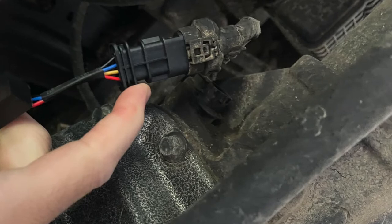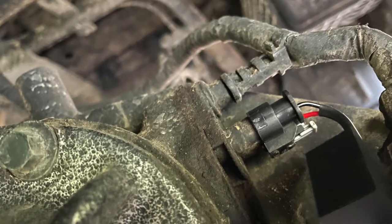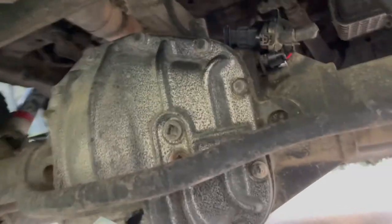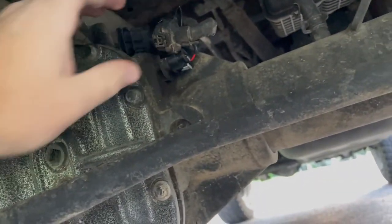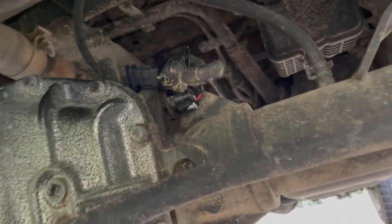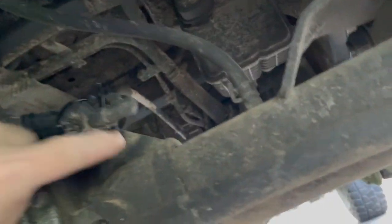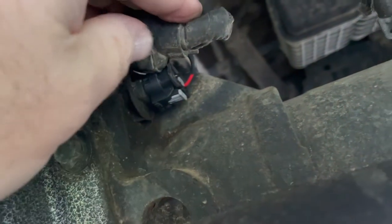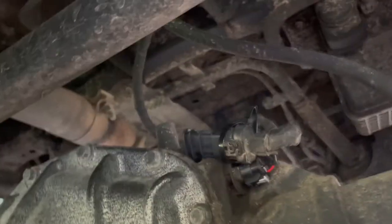Pretty obvious how this works — this is just like the factory one, so it just plugs right in. Simple, easy. The thing's in there. I just zip tied it back to the support to get it out of the way. Make sure you click those little tabs — that little gray thing — make sure you hear it snap and connect. Let's see if it worked.